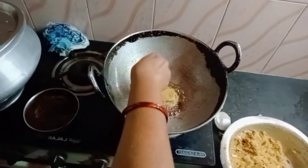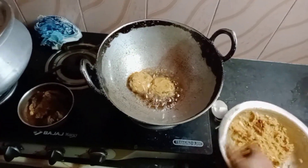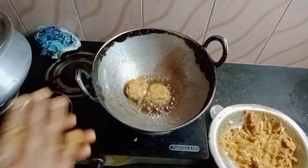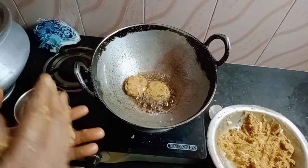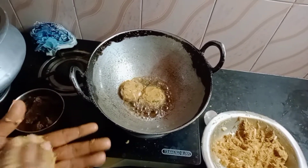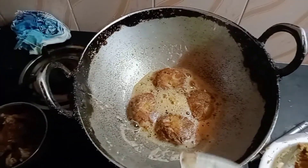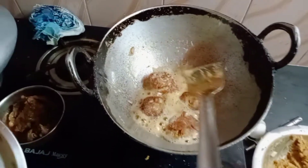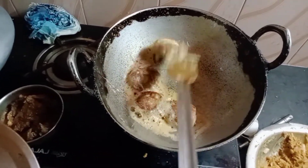I am going to fry the oil and I will cook the oil.